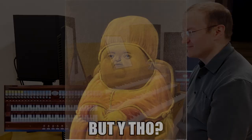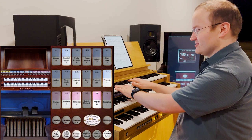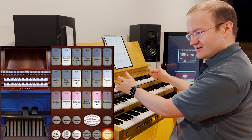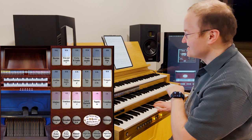Here's an interesting example of why this might be useful. I have a registration drawn on the great, and a registration drawn on the swell. I've engaged the super octave coupler on the swell but not coupled that through to the great, and I'm going to let my coupling manual take care of all of that — so we get the effect of engaging and disengaging that coupler. And we have something like this.